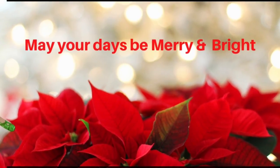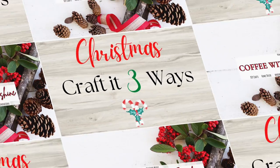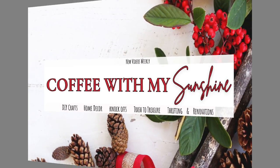Hi and welcome to Coffee with My Sunshine. Today's video is going to be a really fun collab called Craft It Three Ways Christmas Edition. This is where we take an item of our choosing and we craft it three different ways. For mine I chose scrap wood.